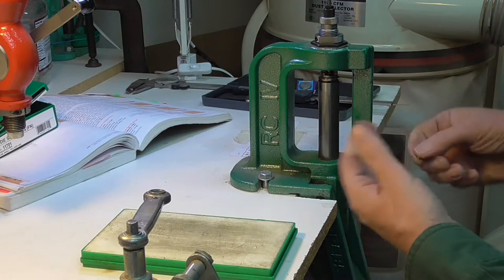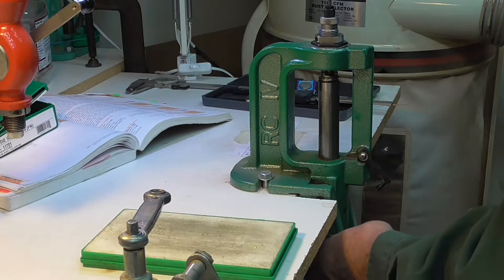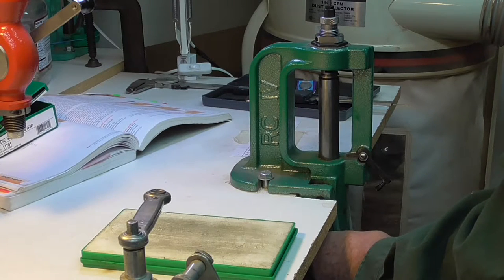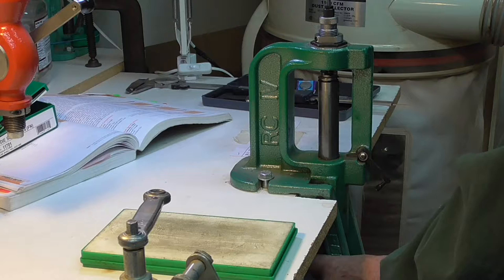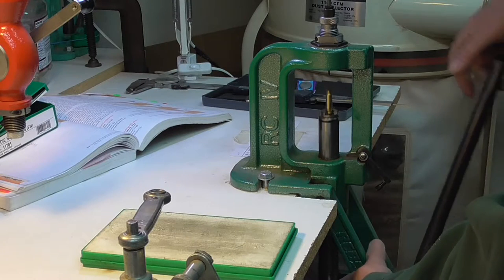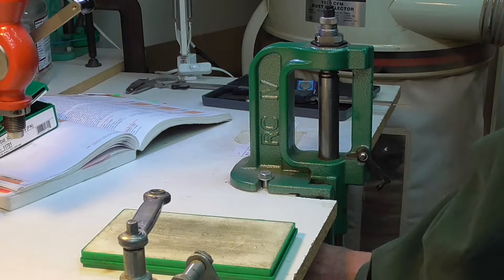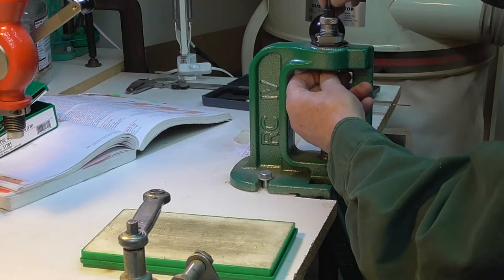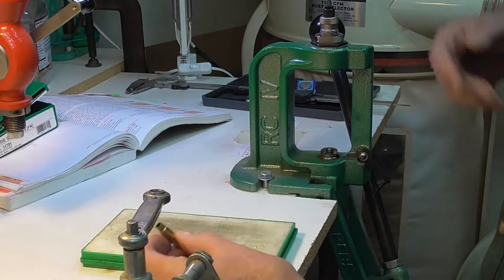The primer just came out — that's a good thing. I need to get my primer catcher. That is really tight. Let's see if we can get it all the way in there. We did. That looks good.